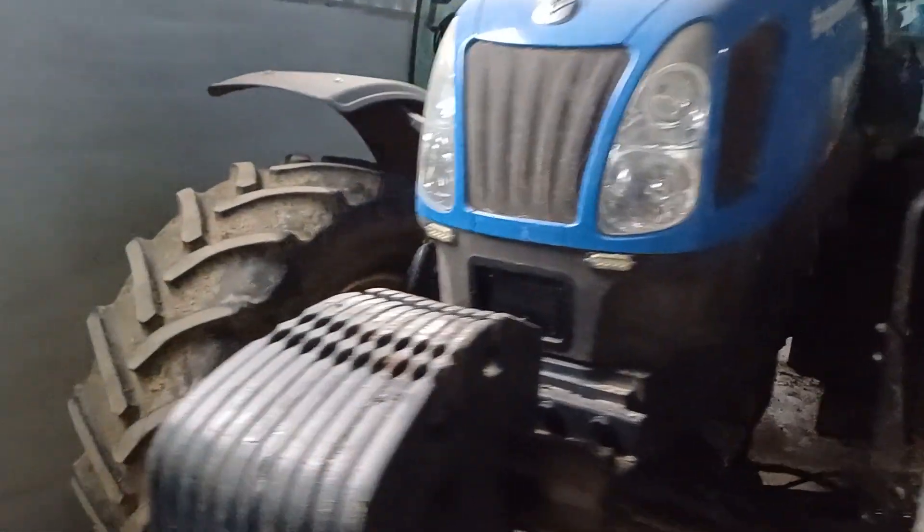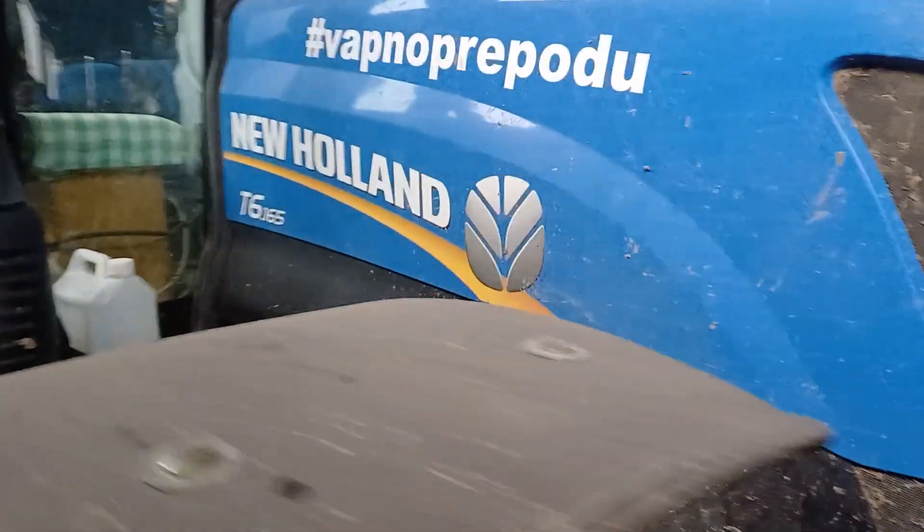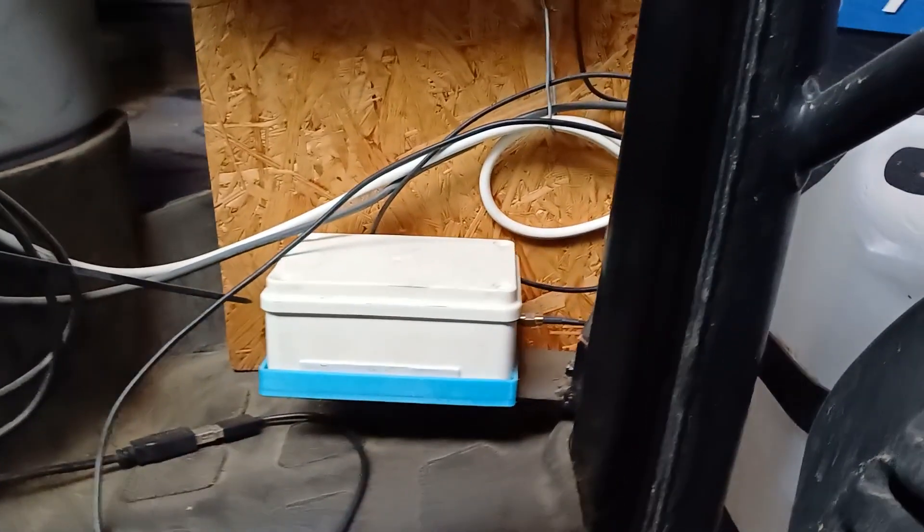Let's start with the hardware, which I divided into two plastic boxes. This smaller box contains the Teensy microcontroller, orientation IMU BNO 055 and Ublox GPS module.